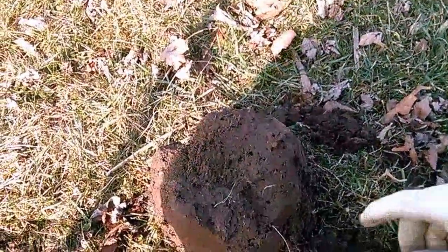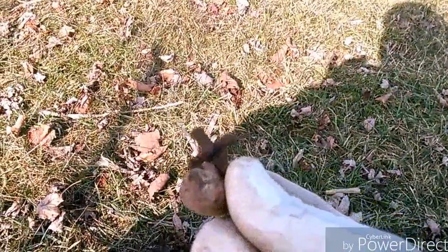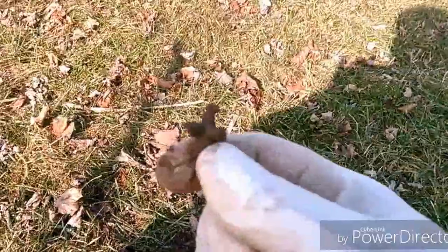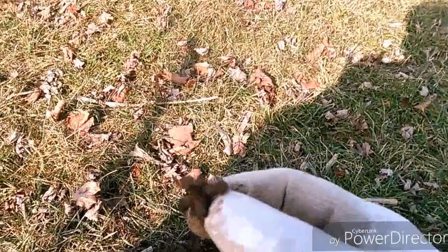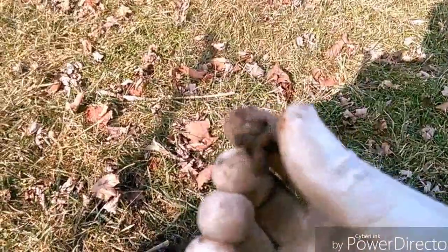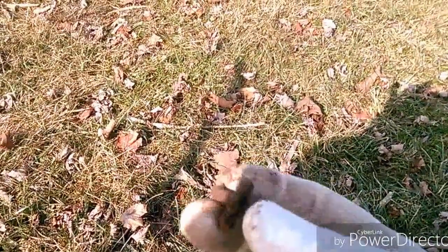I'm out here at the park. I've still got a little frost in the ground, but my first dig out here is a jack. I'm hunting an area that I've hunted before, but I'm hunting it in all metal mode today to see what I can find when I take away all the discrimination and just hunt everything.